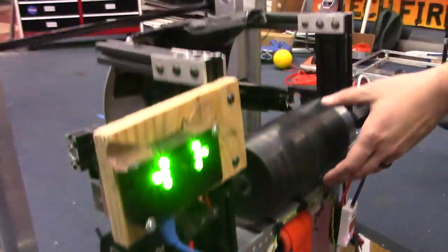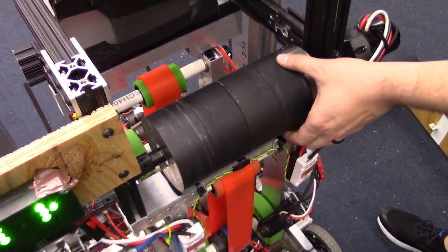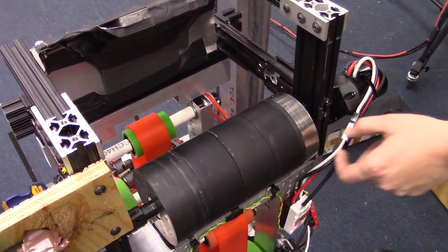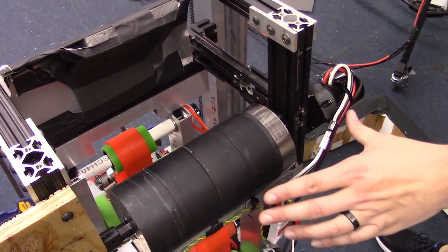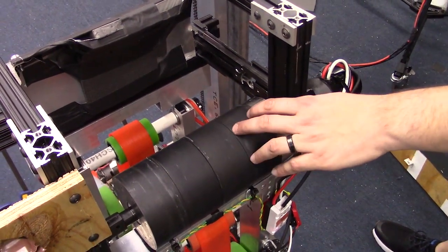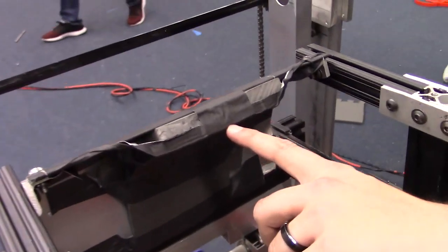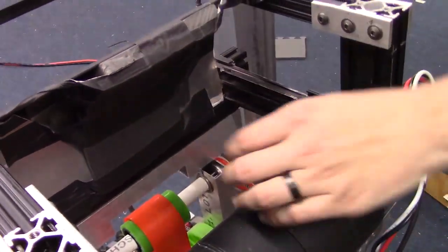In the shooter itself, we have four Fairlane wheels — they're four inches long — along with a steel flywheel right here, adding about two extra pounds. It's powered by two Neo motors with direct drive, so this thing speeds up to 6,000 RPM. The compression at the exit is about 5.5 inches right now, and this is compressible foam that the balls press against.